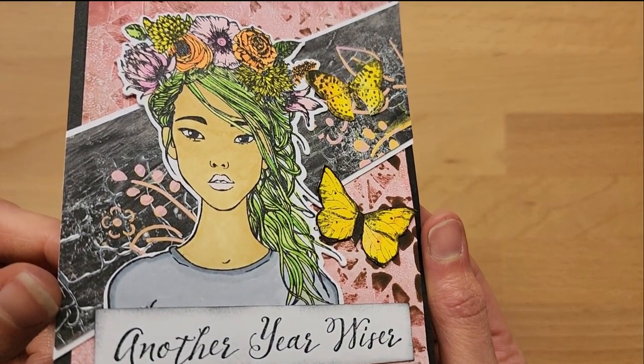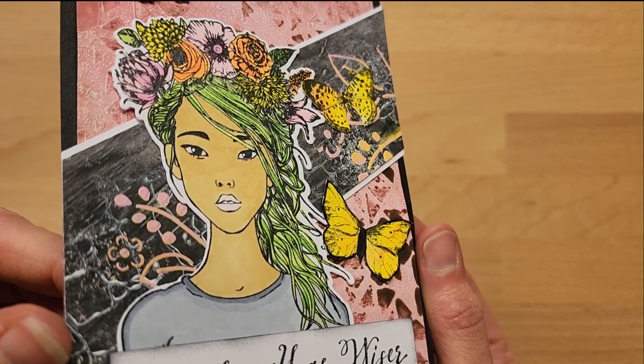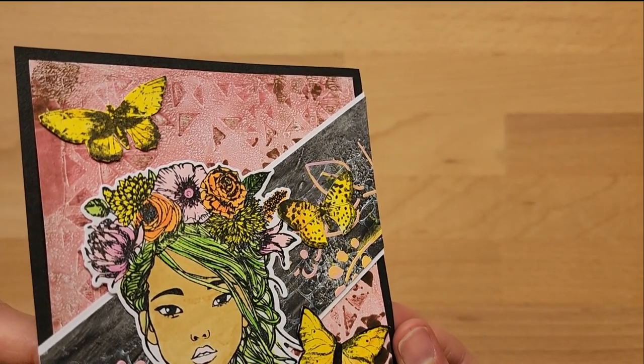At the end, I'd love to hear what your favorite card is out of this set as well.